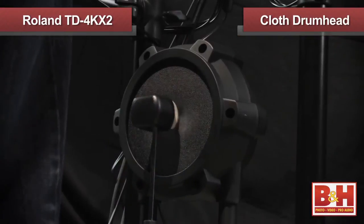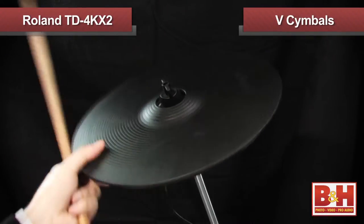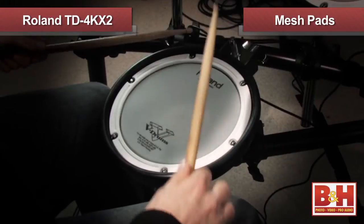If you're familiar with the V Drums family, you already know how great these kits are to play, and for this model, Roland has made some significant refinements. The TD-4KX2 now features a cloth drum head for the kick and new V cymbals with natural swinging motion, while Roland has kept their patented multi-layer mesh pads for the snare and toms. Let's take a closer look at the individual pads and how they react to your playing.